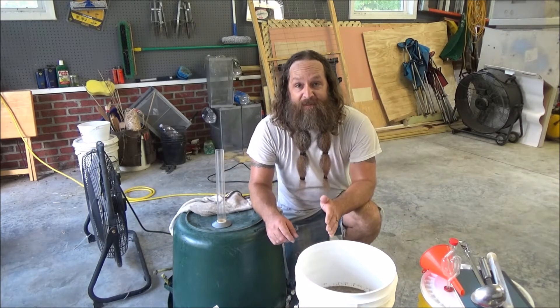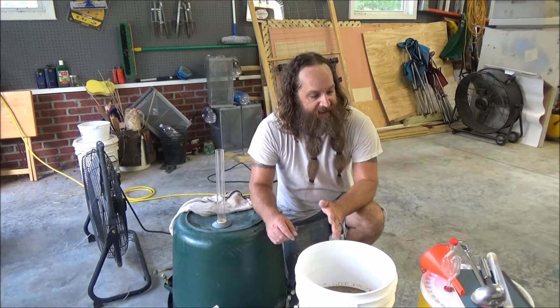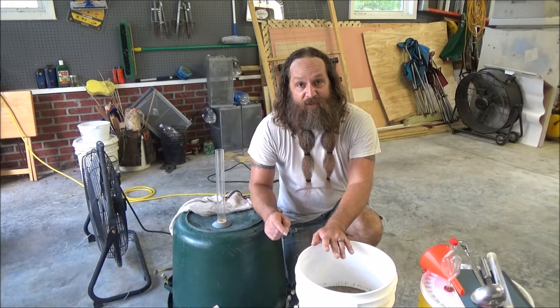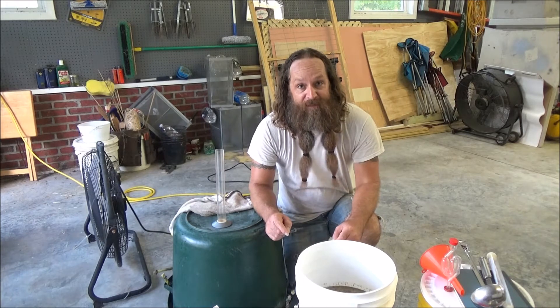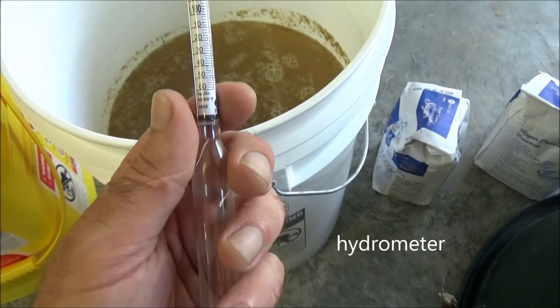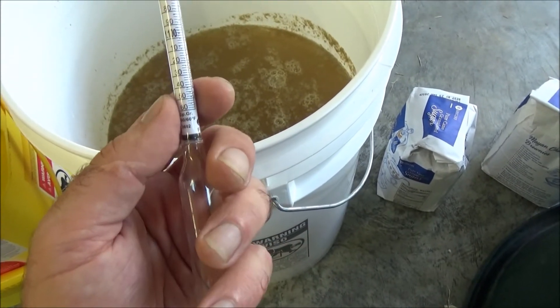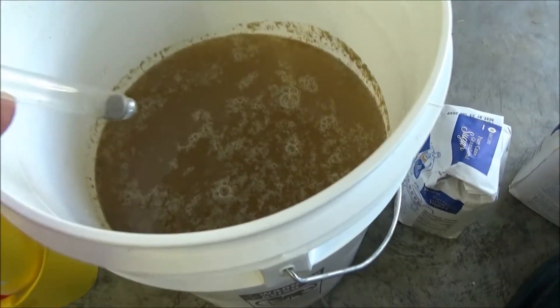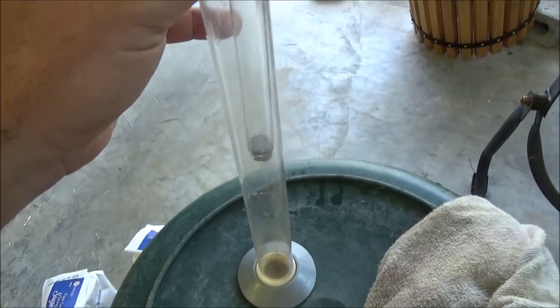So we need to start thinking about fermentation, and the first thing we need to do is measure how much sugar is in this juice. To do that, I'm going to take a hydrometer reading. A hydrometer measures specific gravity — think of it as a number that reflects how much sugar is in solution. It's going to float, and instead of floating it right in the bucket, I've got a hydrometer test jar, so it'll go in there and float.